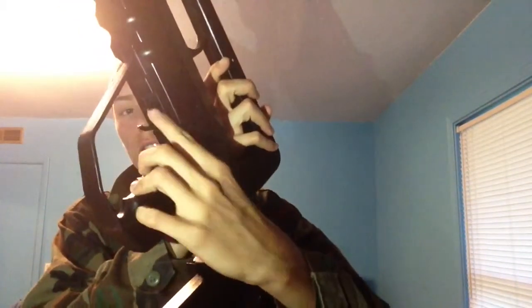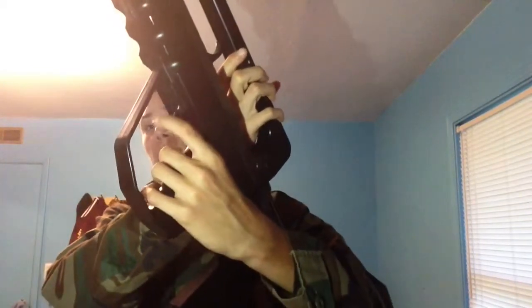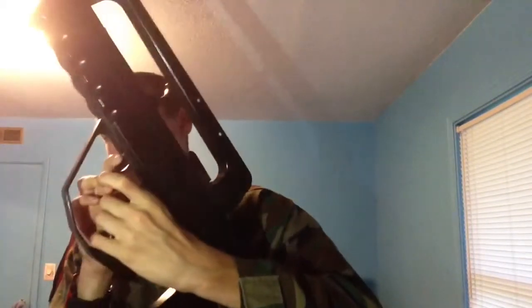The safety is right here — it's actually a really awkward safety. You flip it towards the trigger, which makes it unable to pull the trigger and locks it. To disengage, you push it out, which if you're left-handed is going to be really hard because you have to twist your finger around. Just shoot right-handed — that's about it.